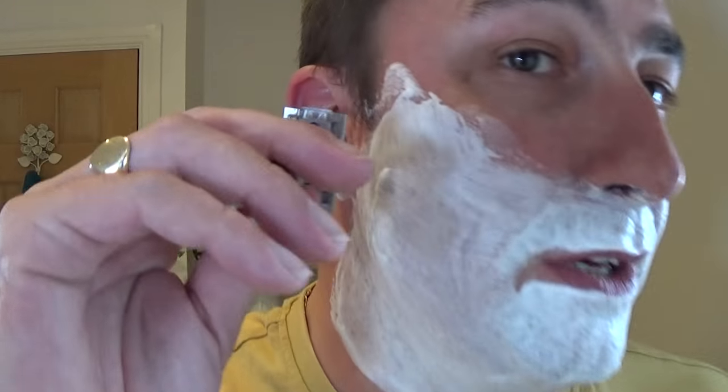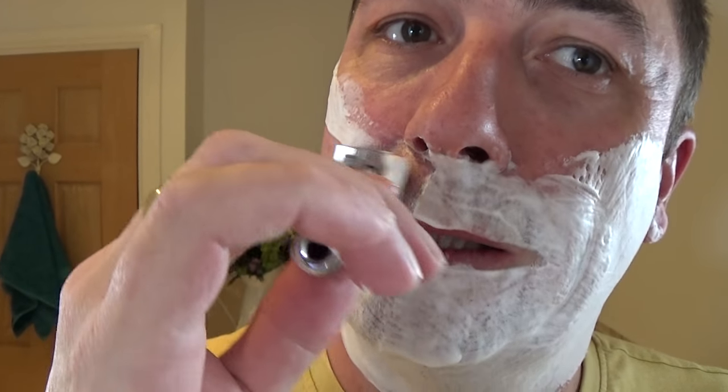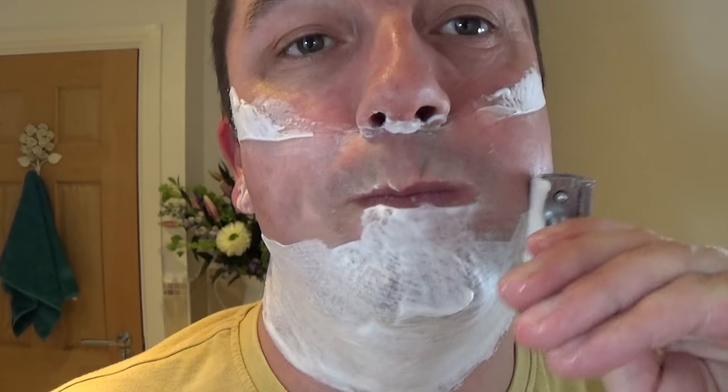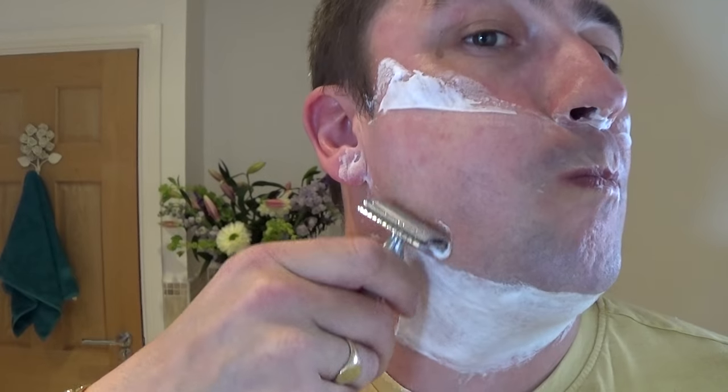On the second pass now, and this soap holds superbly just as the other one did. These artisan soap makers put their heart and soul into their soaps and products — you can tell straight away. Well done Jenny, superb. I was confused last time, but I realise now it's husband and wife — he does the brushes, she does the soaps. Good luck to you both with the business. I'll put a link in the video description.